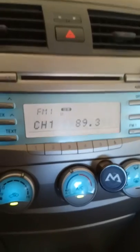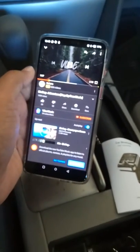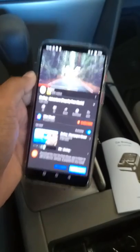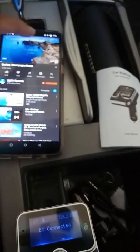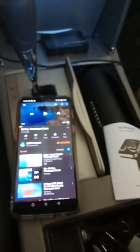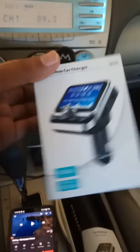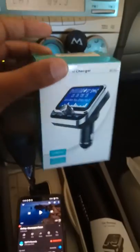I'll just play the song one more time and then we'll wrap up. You can see you can change the track from here as well. That was a quick look at this FM transmitter — a really handy device, perfect for cars that do not have Bluetooth connectivity.